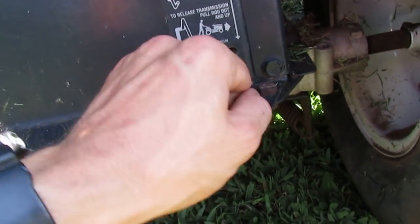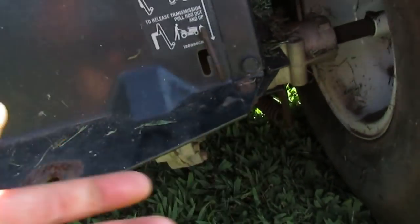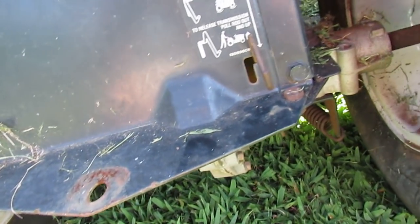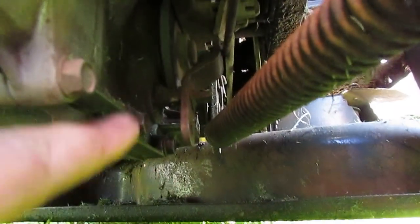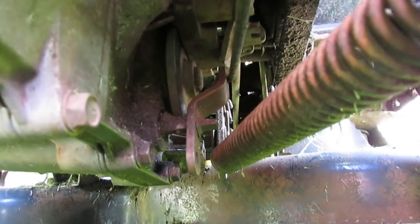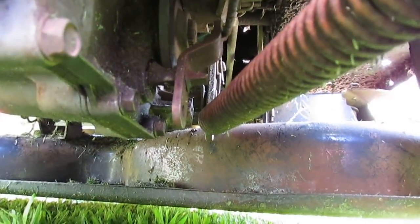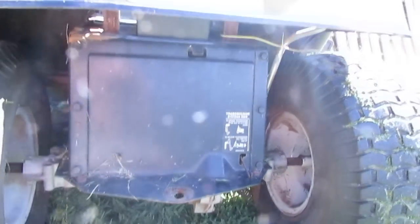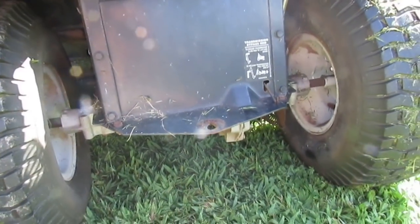People kept saying check the release — it's some type of pressure release valve. You pull this out and latch it so you can roll the tractor freely, and that does work. Underneath here is where it connects, and this linkage seems to move just fine. There is a little dark spot on the transmission right here, perhaps where fluid was leaking out. I've also noticed the transmission makes a horrendous whining, growling noise.